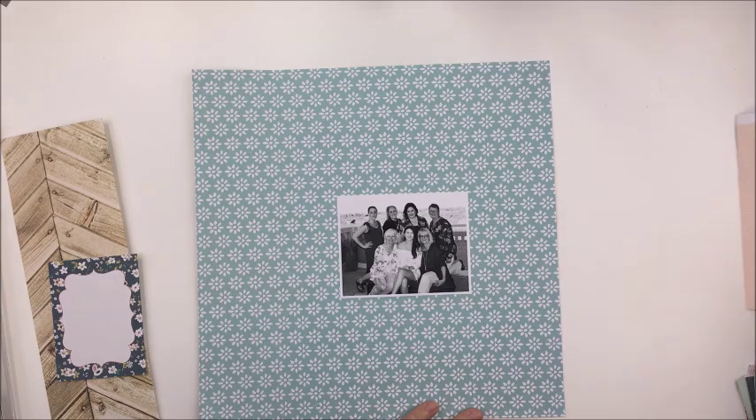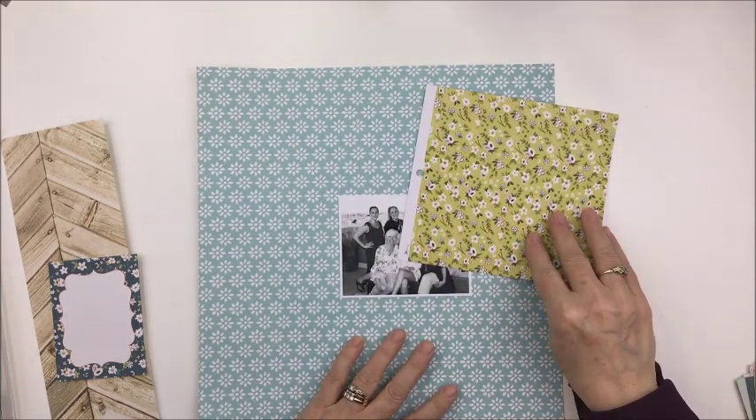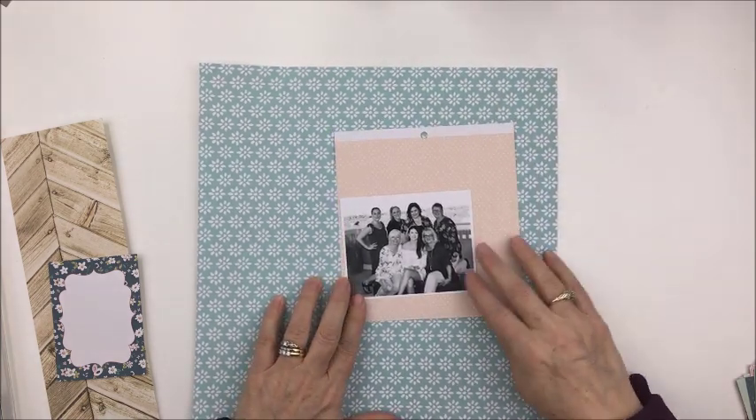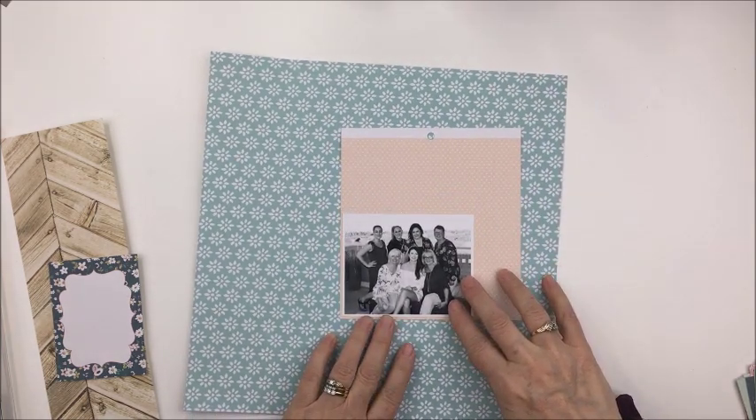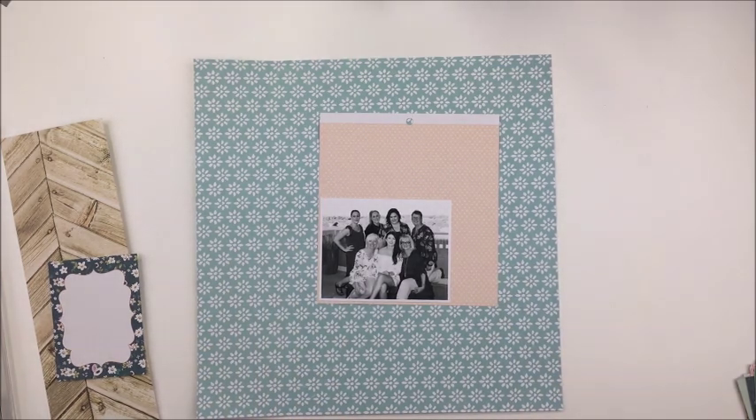The base paper that you see here in aqua is from the Blessed collection from Kaisercraft. This 6x6 paper is from Splendor from My Mind's Eye, and then that woodgrain paper that you see to the left is from Heidi Swapp Emerson Lane. You can get all of these products over at the Scrapbook Nerd online shop and I will leave a link in the description box below.